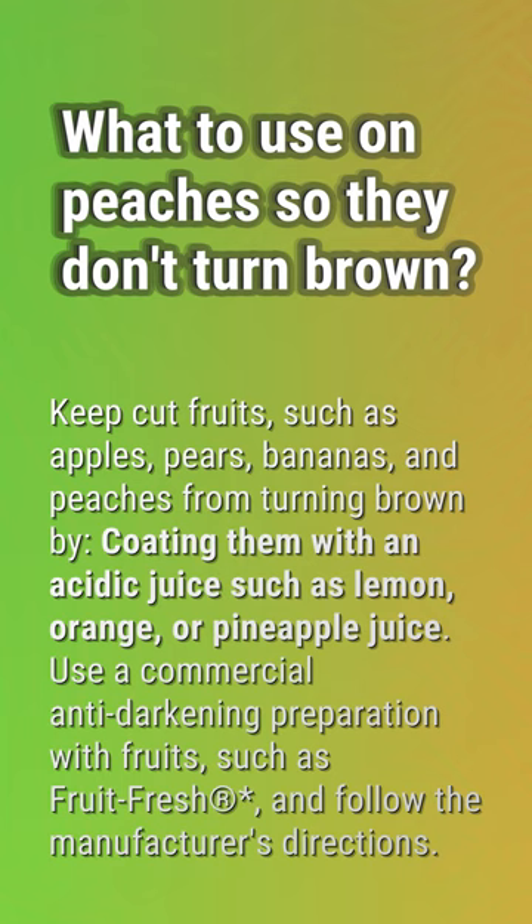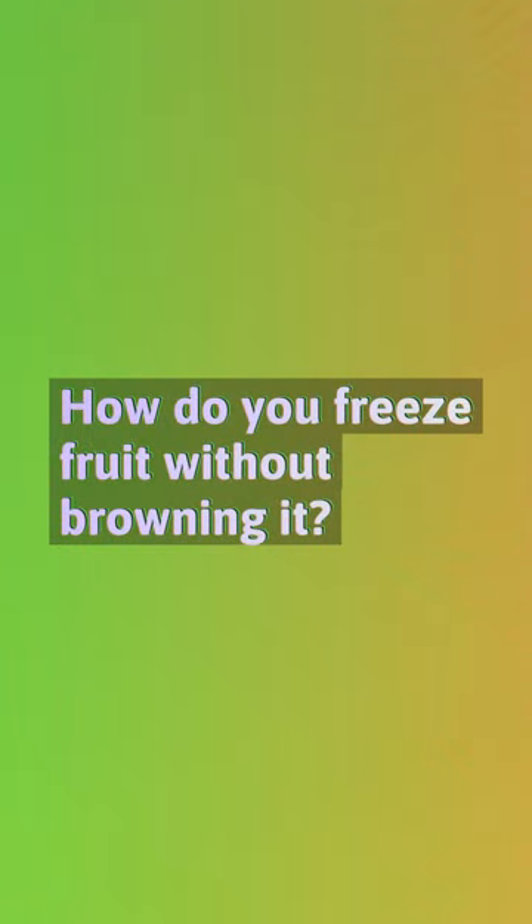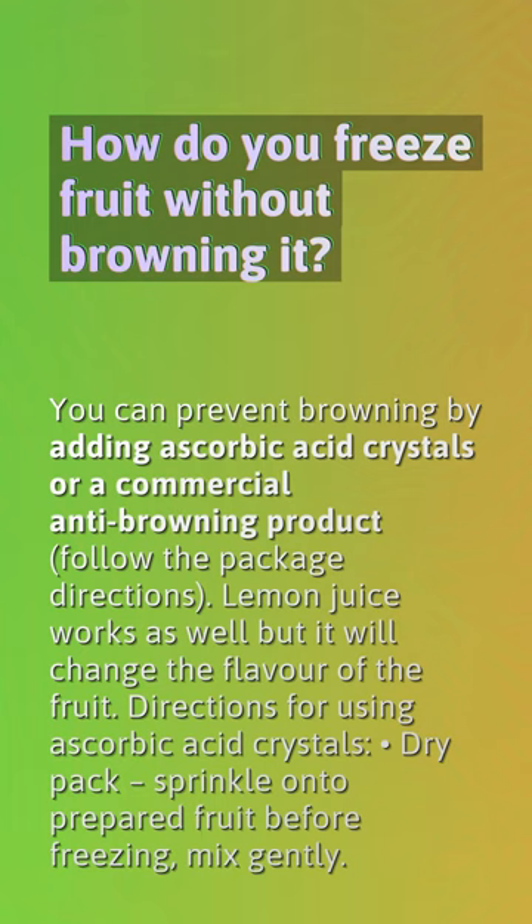How do you freeze fruit without browning it? You can prevent browning by adding ascorbic acid crystals or a commercial anti-browning product — follow the package directions. Lemon juice works as well, but it will change the flavor of the fruit. For directions using ascorbic acid crystals with a dry pack: sprinkle onto prepared fruit before freezing and mix gently.